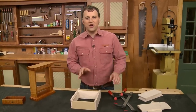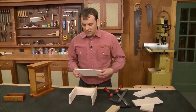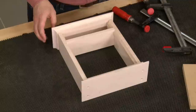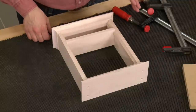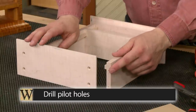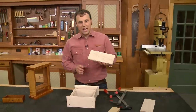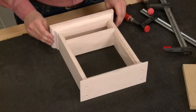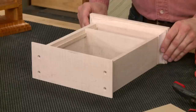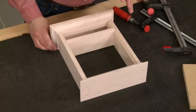Once the glue dries, the next stage of assembly is to add the top and bottom molding pieces made earlier. These two pieces are held in place with screws, but driving screws into the thin side pieces could cause a split. To prevent that, pilot holes are drilled in the ends of the sides. The final stage adds the top and bottom piece, which are glued in place to cover the screw holes, flush at the back and centered side to side. The clock body is then ready to take the clock face.